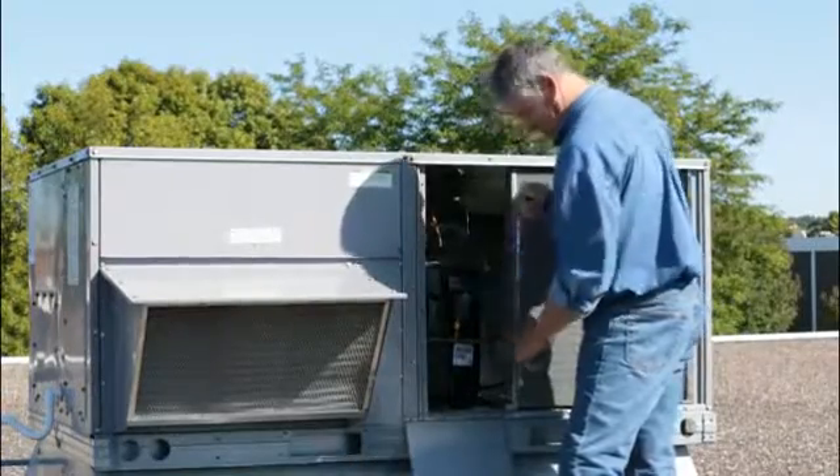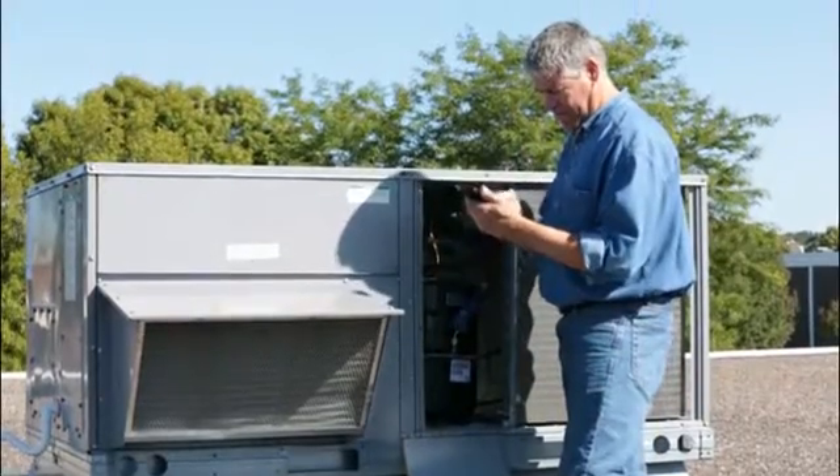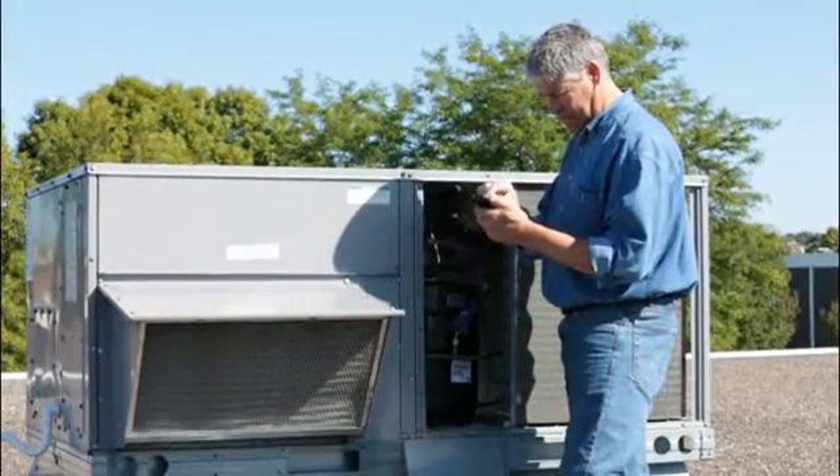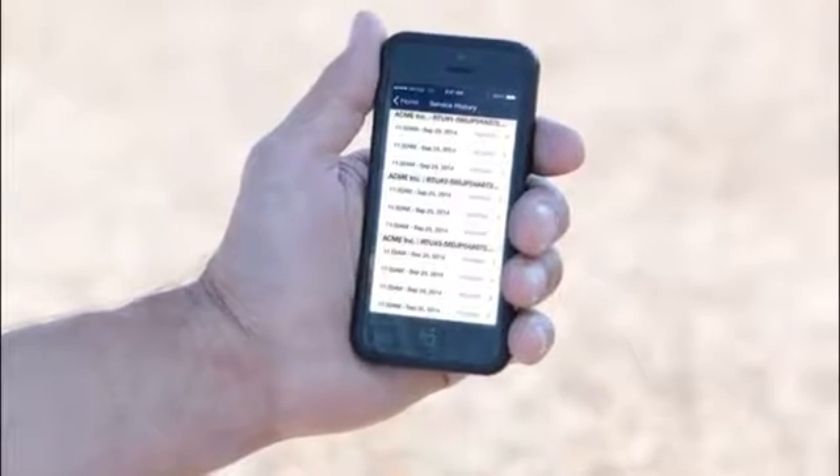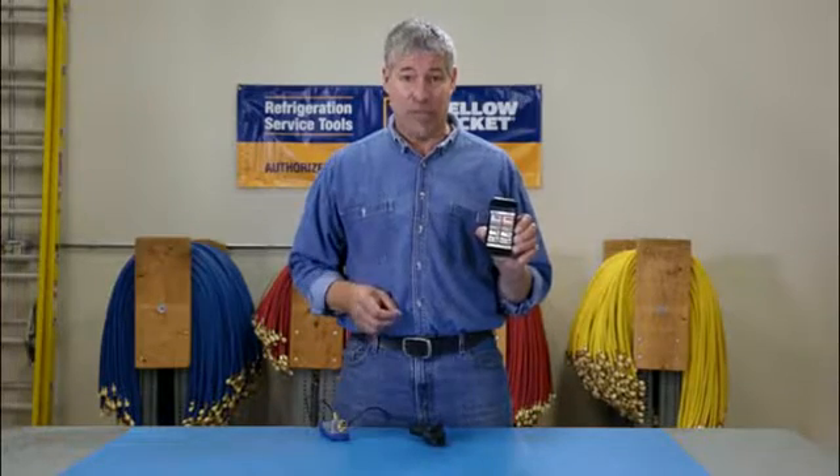And what's really great — besides giving you mobility while on the job — is that the Mantooth gauge stores all this important service data from all your jobs with a time stamp, so you know exactly when the job was done.